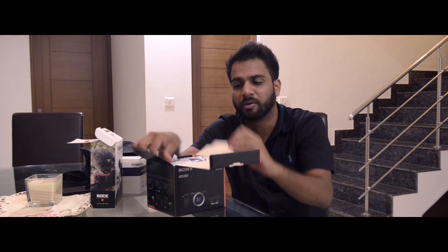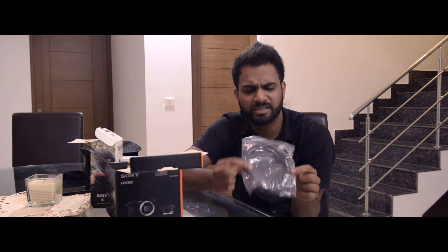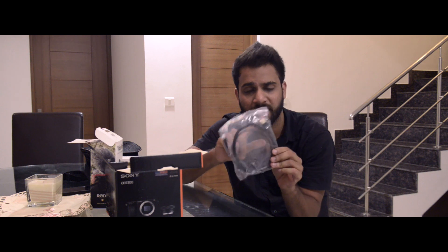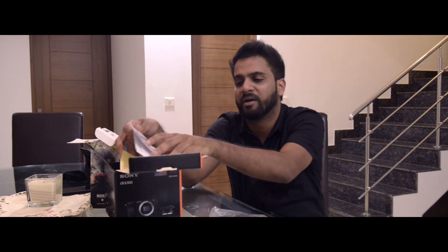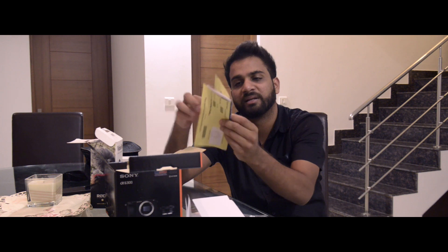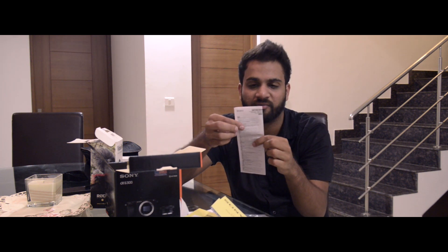Opening the box, you have an HDMI cable — it's a smooth cable that connects to the camera on one side and your HDMI TV on the other. You also get tons of documentation including the bill, a warranty card from Sony India Private Limited with service coupons, and a list of service centers.